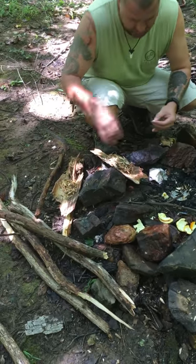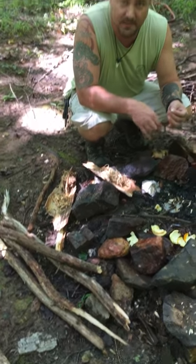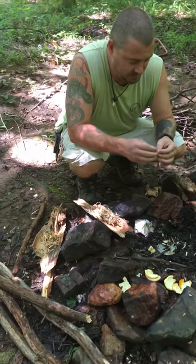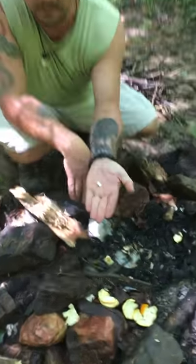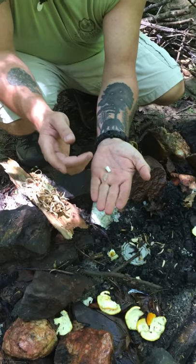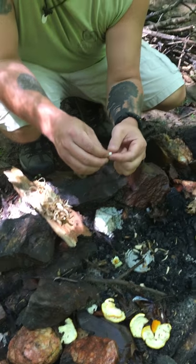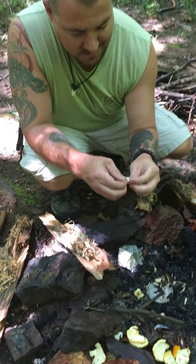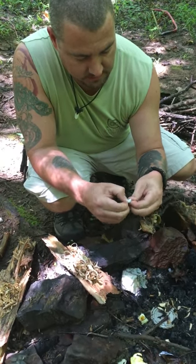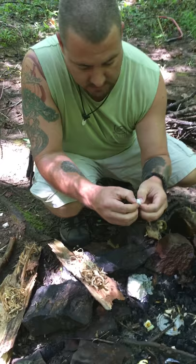I don't know if you guys can see or not, but I'm actually going to try some stuff that I got from Wazoo Survival. This is one of their fat packs. I've already separated it and opened it out. It's a fire starter, so we're going to get this going. Hopefully this will take the first flame so that I can put my other stuff on it.